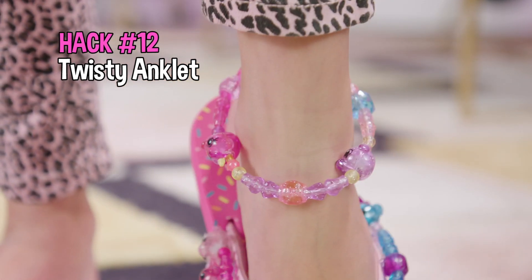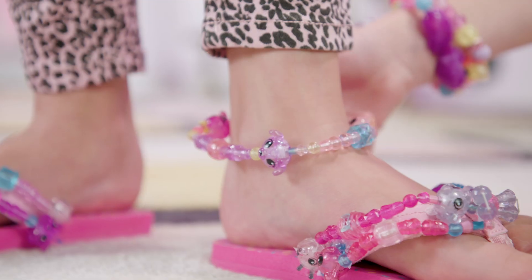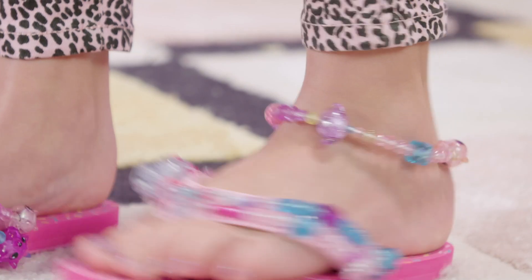Everybody needs a Twisty Anklet. Just put a Twisty Pet bracelet around your ankle — you're sure to stand out in the crowd.